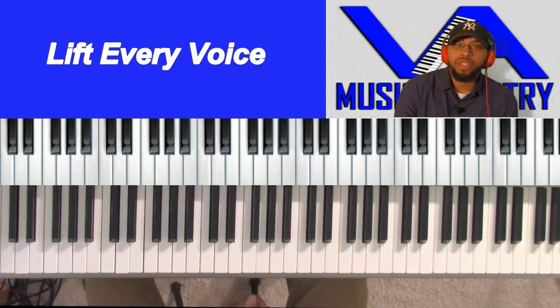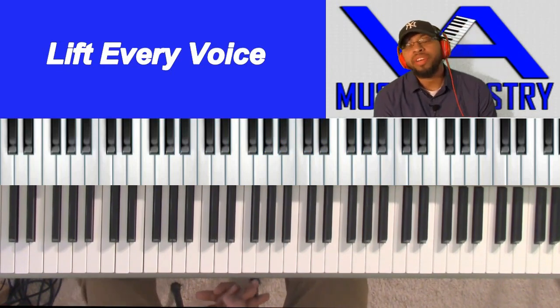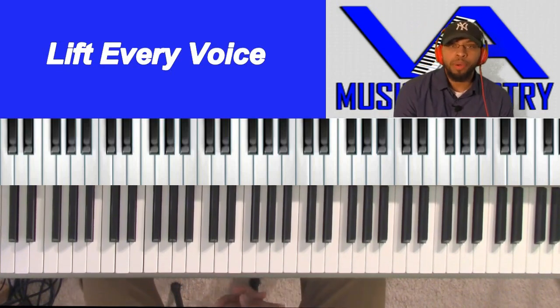Hey, everybody. How are you doing out there? My name is Lamar Gerard, and today we're going to be doing Lift Every Voice and Sing. But before we get started, can we just have a moment of prayer?